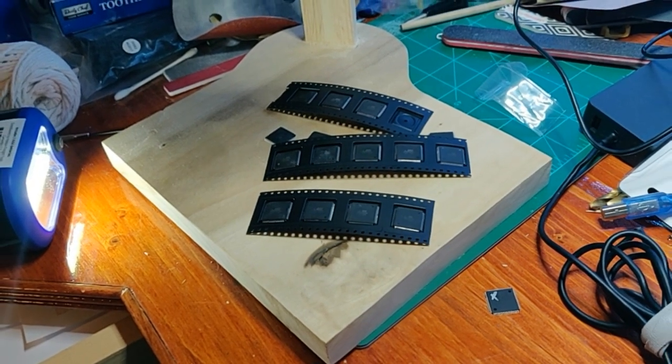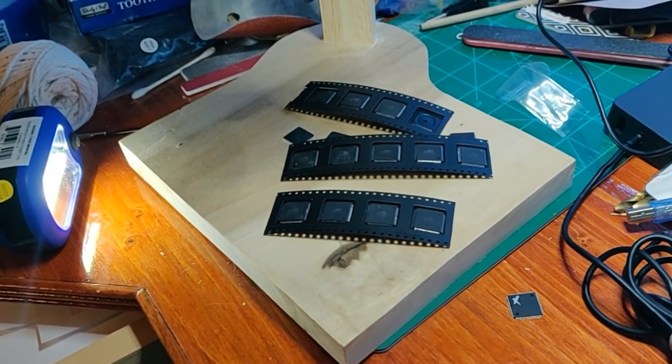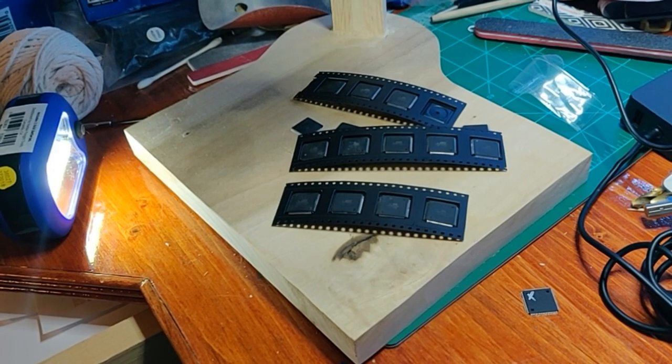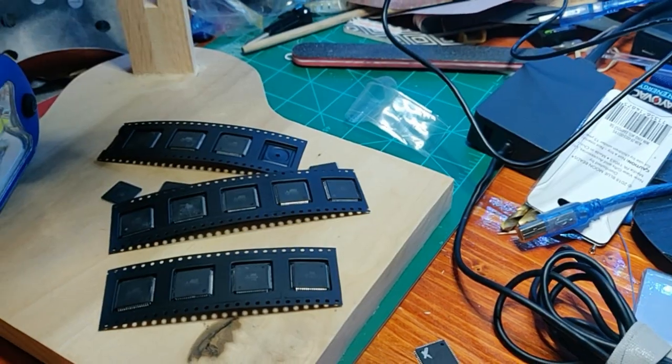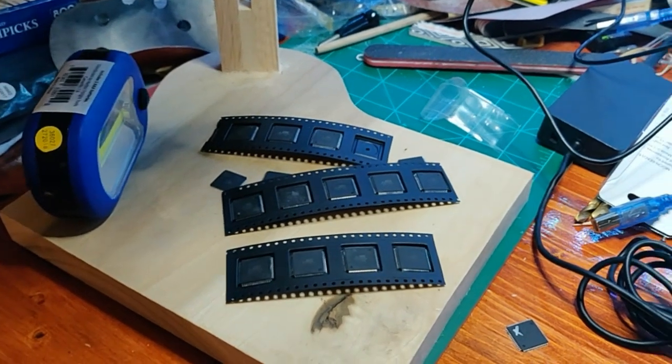I have ordered other chips from AliExpress and haven't had any problems, so this is my first time. That's about it for today. Remember, kids.